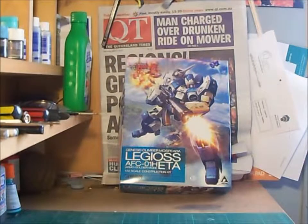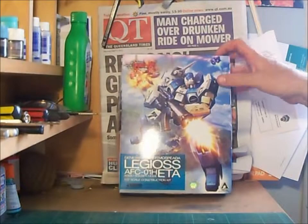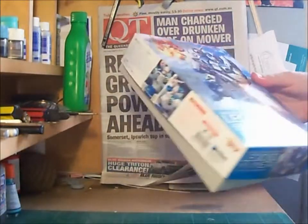This kit was released back in February, and looking at Hobby Link Japan's website they have two more kits from the same series being released later this year. This kit is a 1cm scale kit.